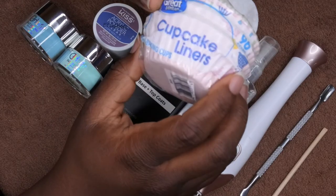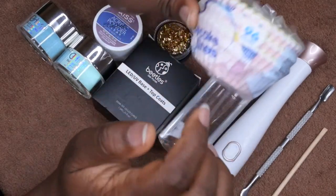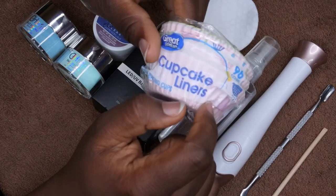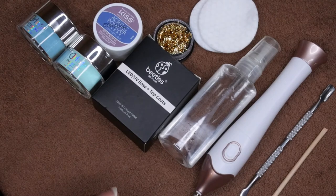The last thing you'll need — which is actually optional — is some cupcake liners. I just saw a hack using these, and I'm going to try the pour over method this time. Last time I did the scoop method; this time I want to try the pour method and see if it works better. So those are all the materials you'll need — let's get started!